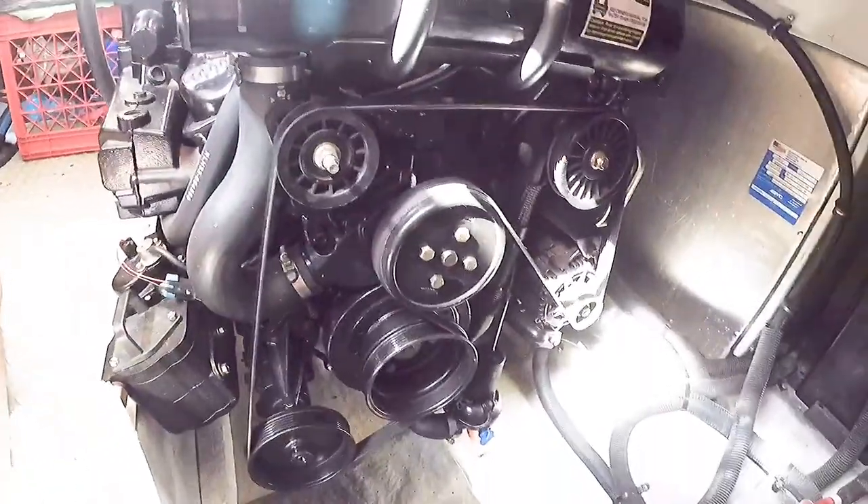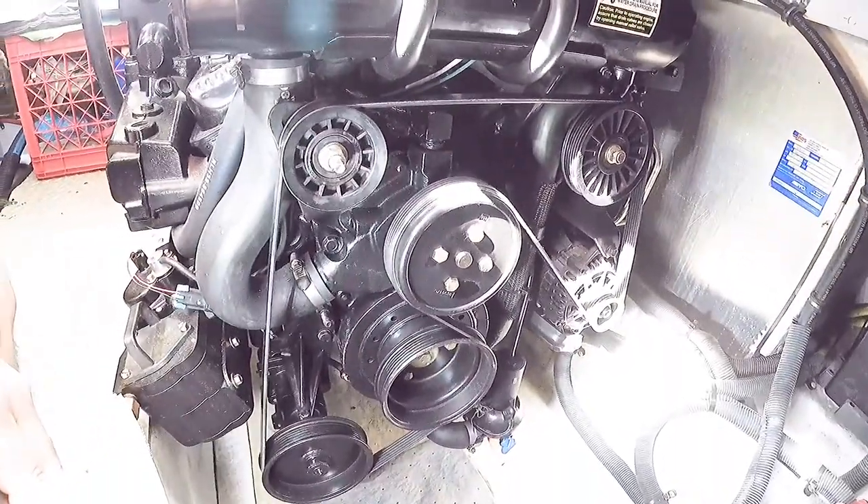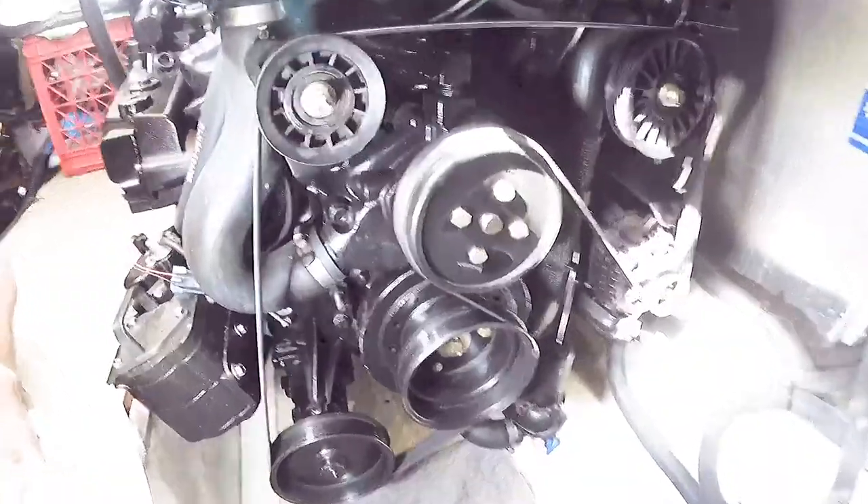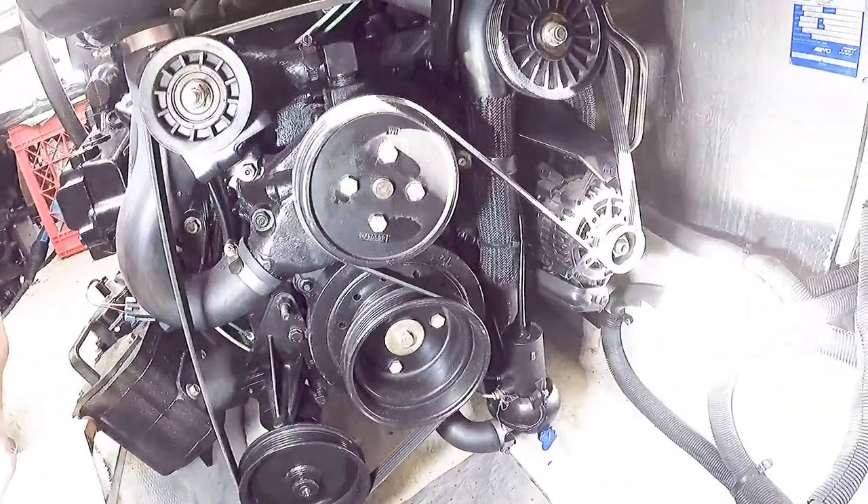Just remember the routing of the belt, because if it falls off you want to know how to put it back on. It's a good idea to take a picture of it.